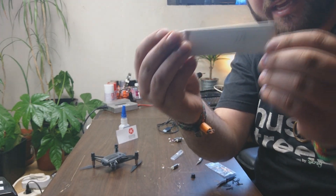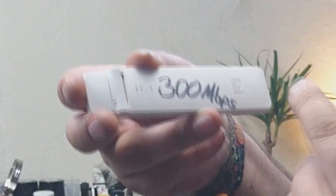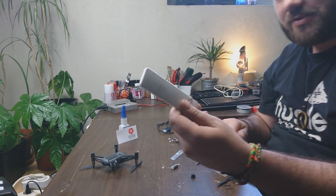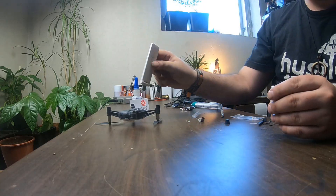I also bought a Wi-Fi extender repeater at around 300 megabytes per second, so I'm gonna try this one out and see if we can get a little more range on this little sucker.